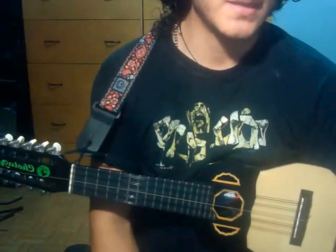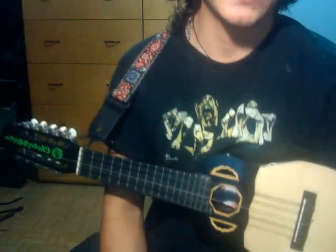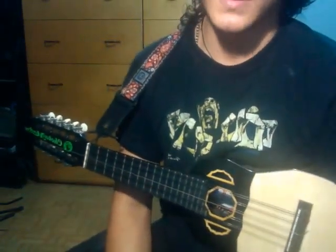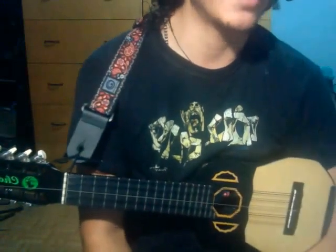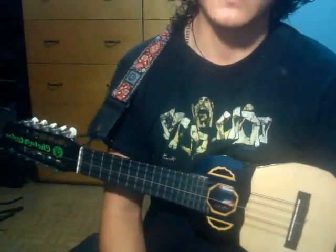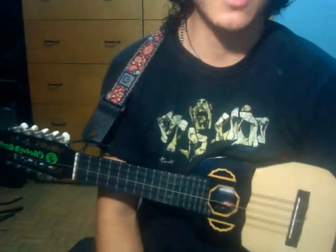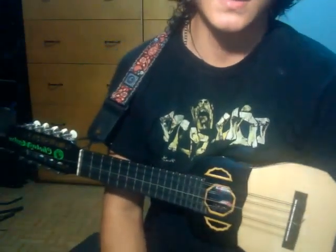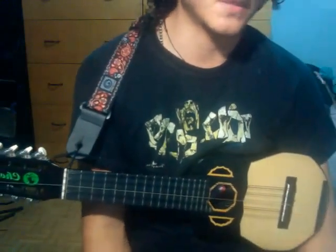Hola, este es el tutorial de cómo tocar la masa de Silvio Rodríguez en Charango. Esta versión la saqué después de haber visto el cover que hizo un youtuber que se hace llamar Seguqui. Realmente me gusta mucho cómo hizo ese cover y por eso decidí sacarlo. También por eso estoy dejando en la descripción el link de su canal y también del video de donde saqué este arpegio.